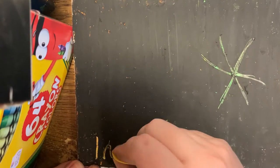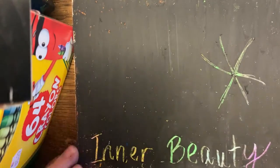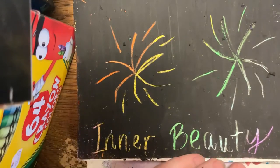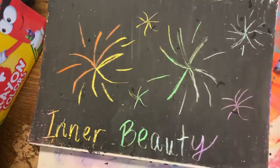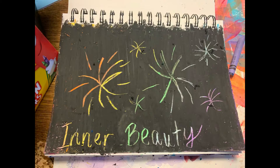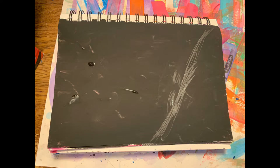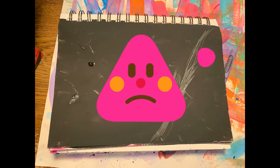Then take your scratching tools and scratch away as much of the black as you want to create a picture and reveal the beautiful colors underneath. For the paint option, you again color an entire page of bright colors with either crayon or oil pastel first.